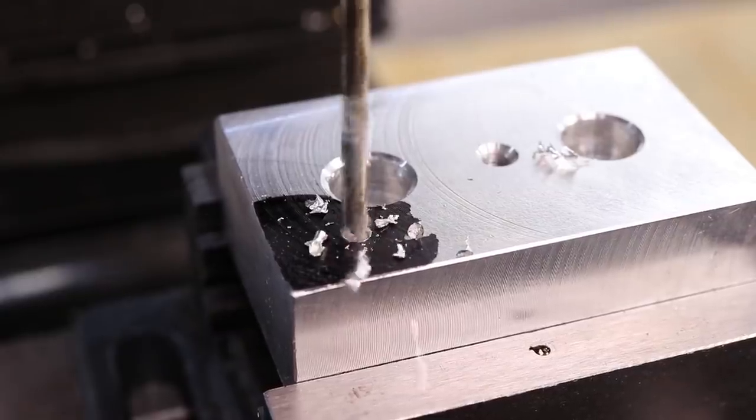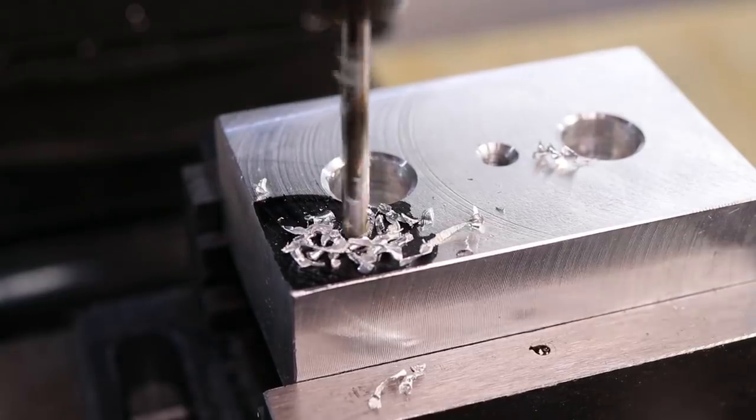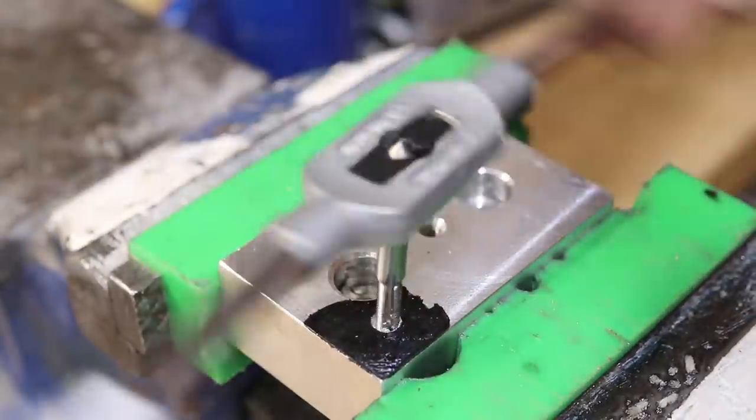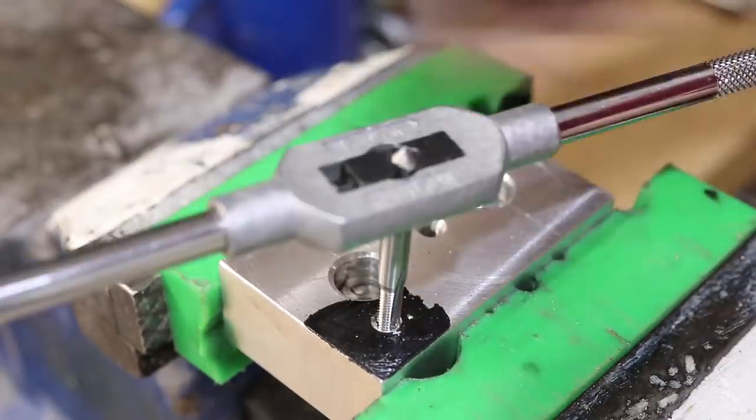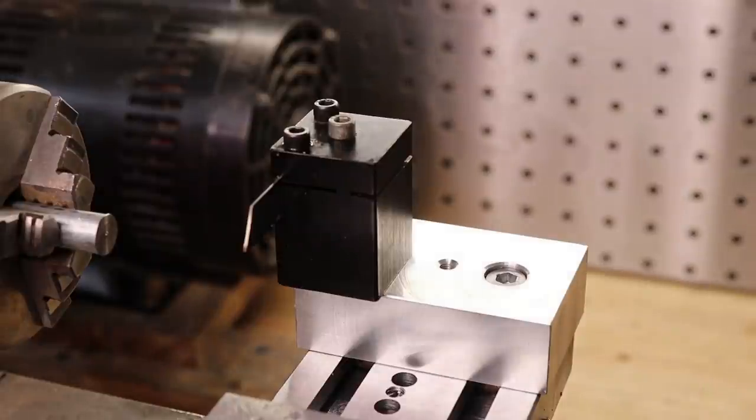I was also a little unhappy with the position of the tool post so I added a new mounting hole so I could mount it closer to the chuck. Unfortunately, due to a bit of an oversight on my part, this resulted in a slight overhang with the new position, so it's not going to be as rigid as it could be.